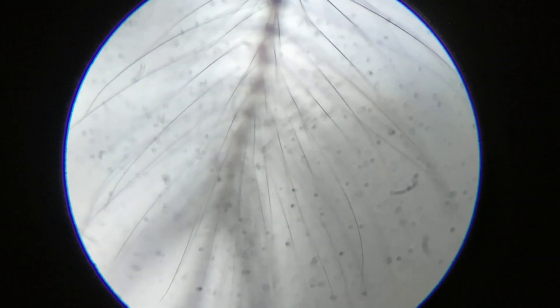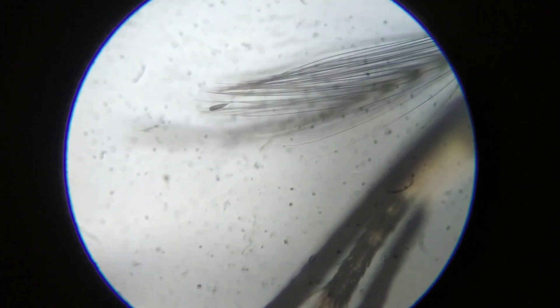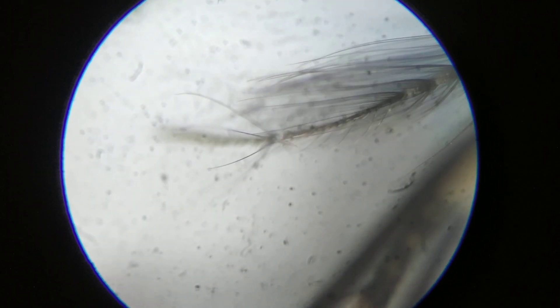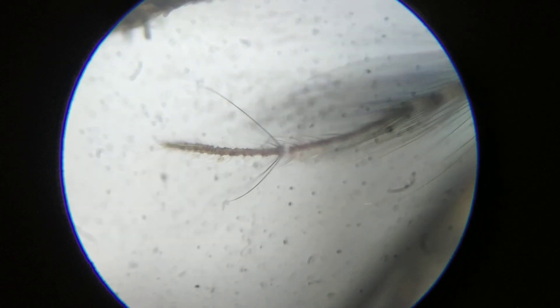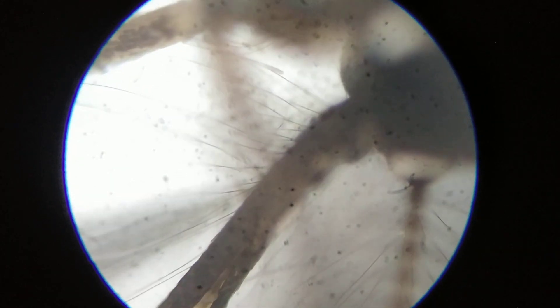It has two of them. One is this one, and the other is over here. There you can see the other one. This is one, and this is the other one, going all the way. It uses these feelers in order to detect the presence of the probable host nearby.